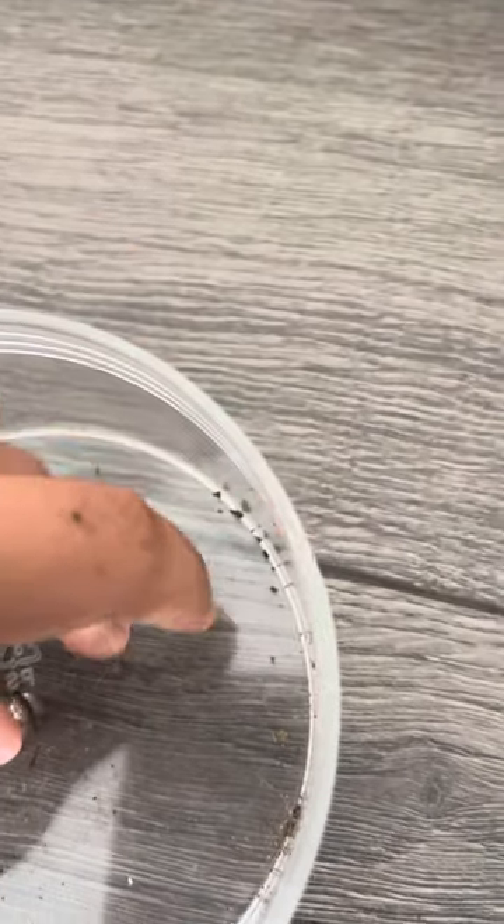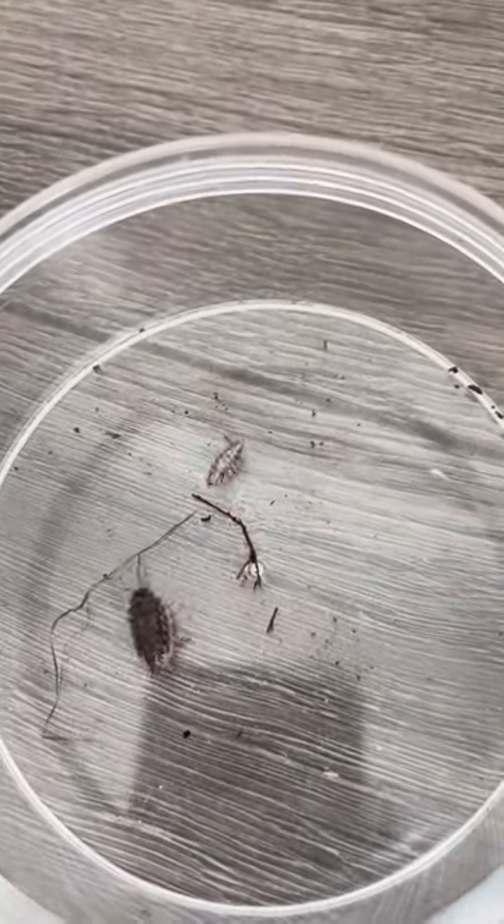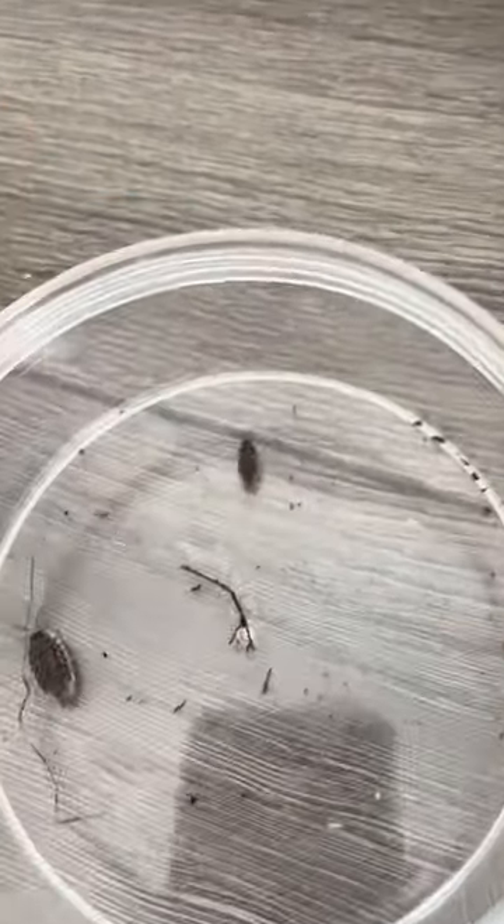This is just a teenage sow bug. They just look a lot alike — like their adult forms. They're kind of alike. This little one has to keep molting until he's large enough like this big guy. I don't know the gender of these isopods.